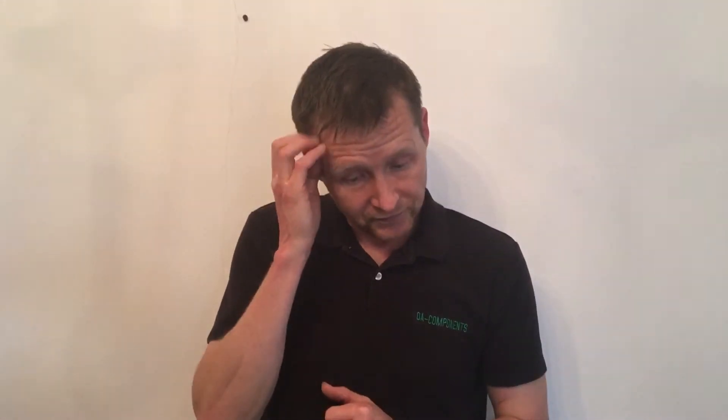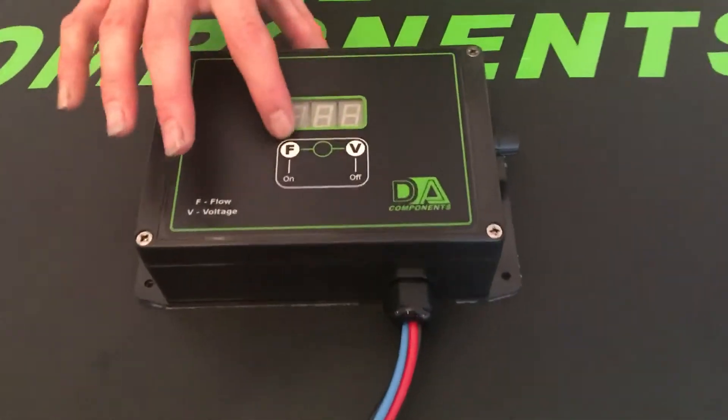the controller will work — it might work for a day or two — but this is the reason why I stress using the correct controller for the correct water pump.